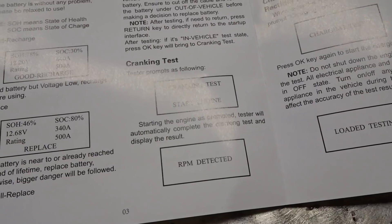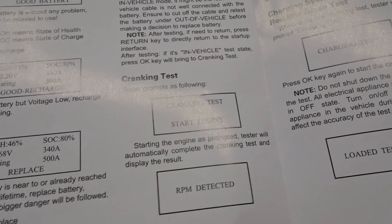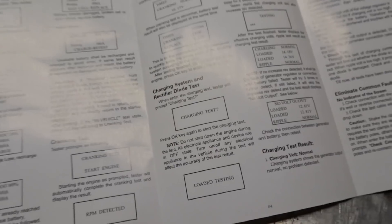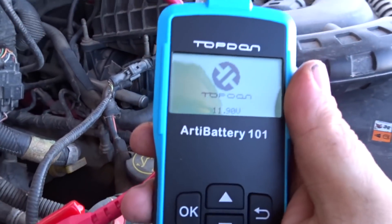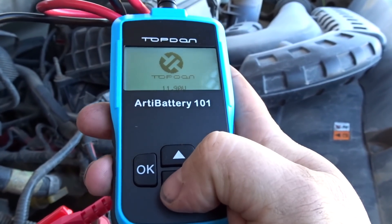It says good recharge. Apparently there's also a cranking test and a charging test — we'll have to go to the manual for that. The truck's been sitting for a while so the voltage is a little lower.